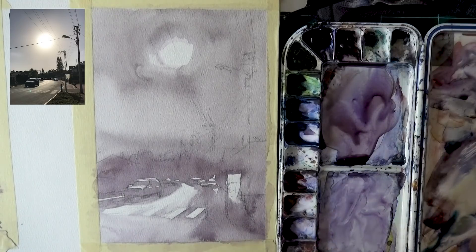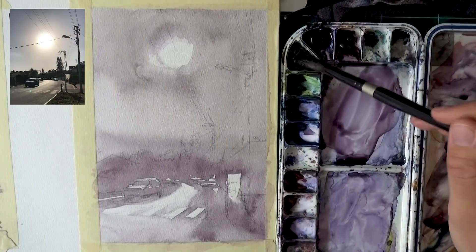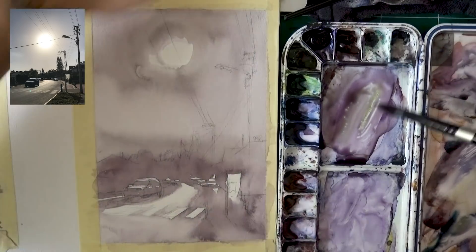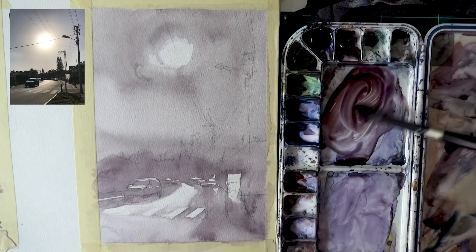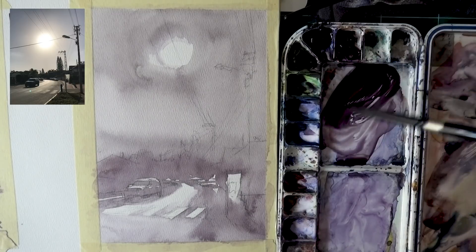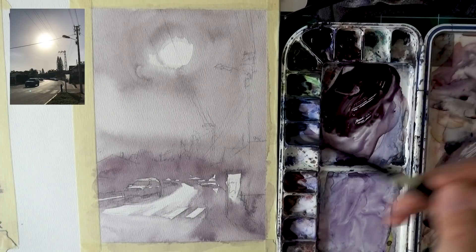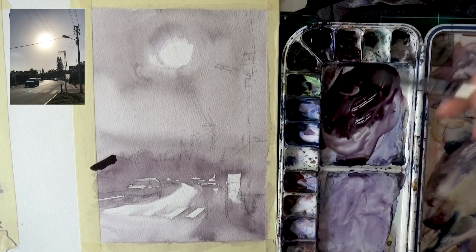Continuing with the process — we're going to finish this painting in literally two washes. That was the first one; now we're going to add a dark wash for the dark values and that's it, we're done. I'm just going to unlock my Mac so I can see the reference photo. I'm going to start from left to right and make sure that I get an even wash — this is really going to be a dark one, so I'm adding a lot of pigment. I'm adding all three of my secondary colors to create this nice muted color.